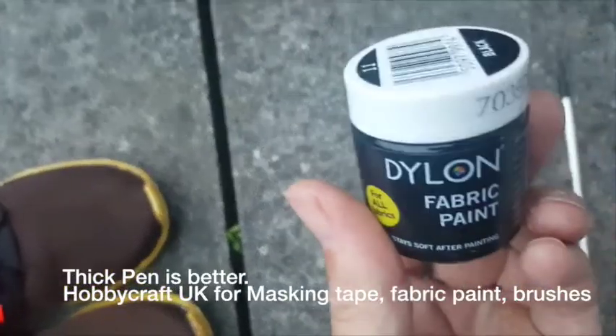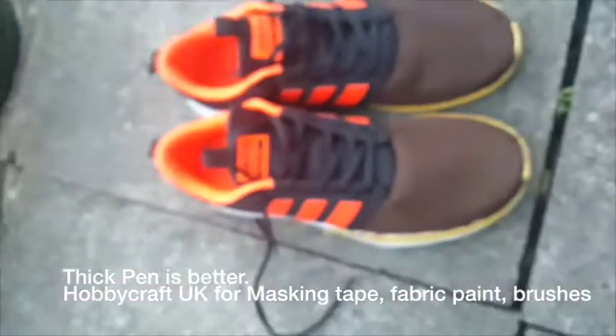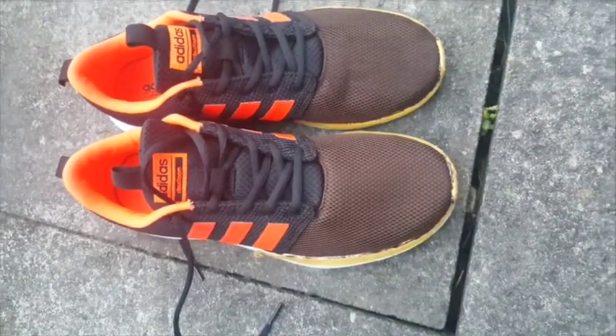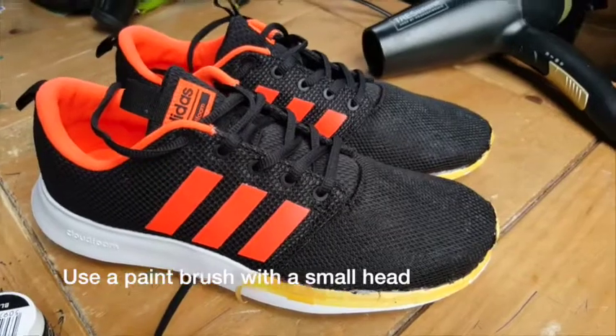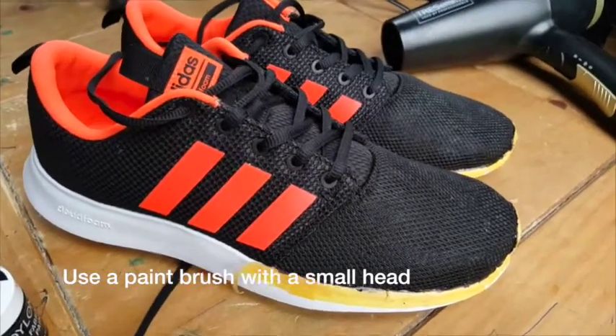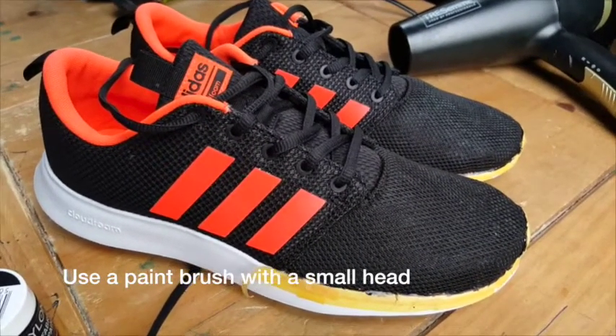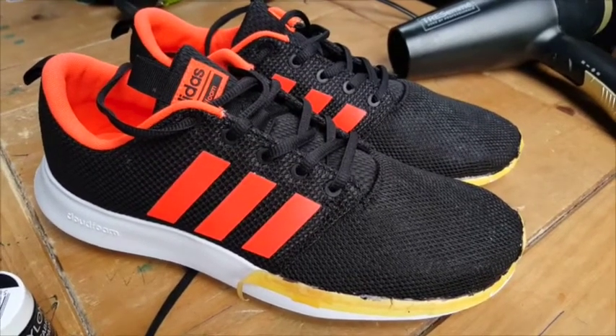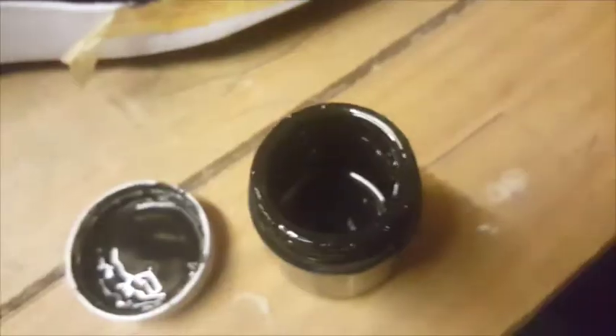Fabric paint on — black. As you can see, the shoes have gone brown with permanent marker, so we need to put something a bit stronger on. There are three coats of paint and two coats of permanent marker. Everything's gone on.